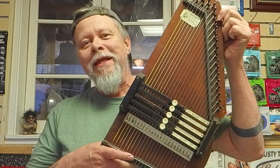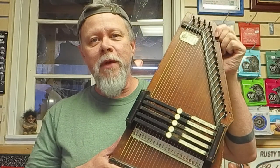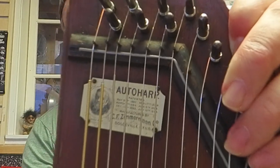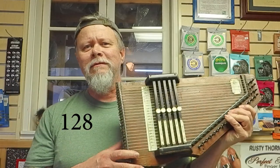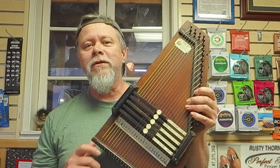But first we're going to start with this little bitty guy. This is the Model 2 and 3 quarters Zimmerman Auto Harp. I'm going to bring it in close so that you can see the label. This is 1894 — that's 130 some odd years. I'm not doing the math, you can do the math, because by next year when you're watching this video it'll be a year longer.